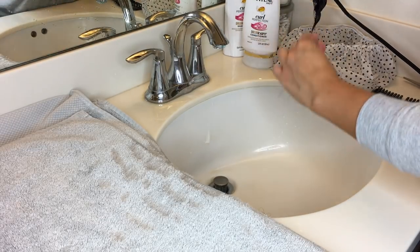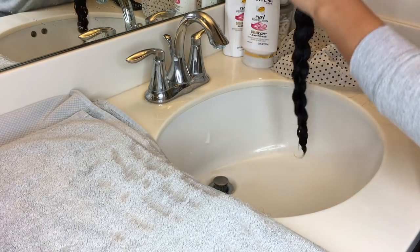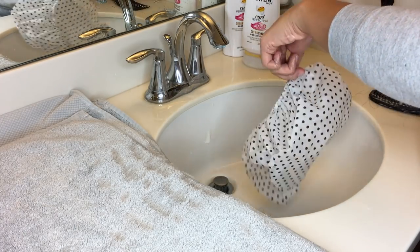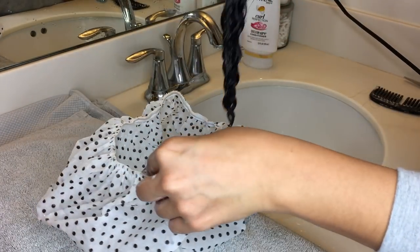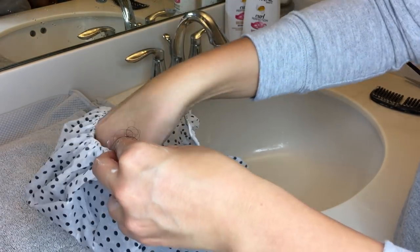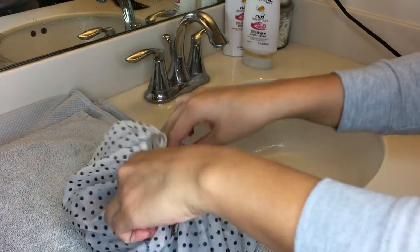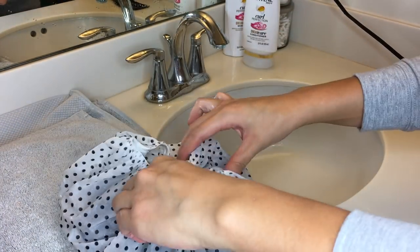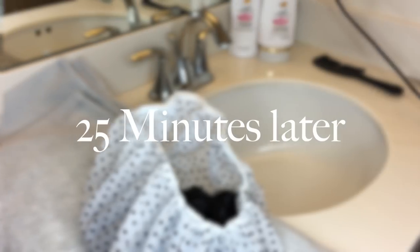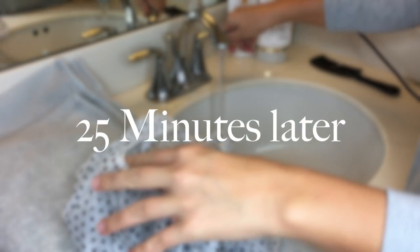As you can see right here there was some shedding — not too bad, but with curly hair you are going to get shedding. After that, you're just going to want to set your hair inside the plastic bag or inside the shower cap, or you don't have to set it inside anything. Then wash off your hands and let the hair sit for about 25 to 30 minutes.